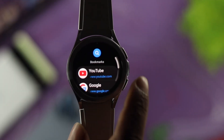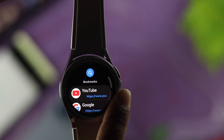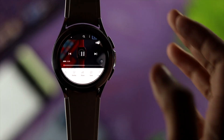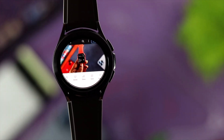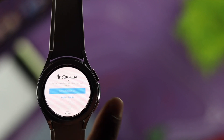Go ahead and open the browser. Here you'll be able to see Google, YouTube, and others. If you want to use any of these, you can tap on them — you can watch YouTube or browse anything on Google. So you'll be able to browse the internet and do any other work on your watch.